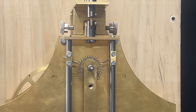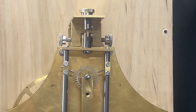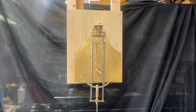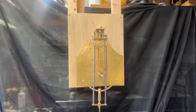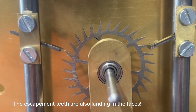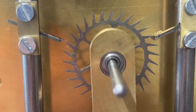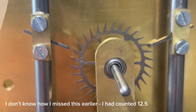There's the first few ticks. I'm really pleased — it's looking good. Now that's out of the way, I can continue the build. Thanks again for watching. I have noticed an issue though — my pallets are only spanning 11 and a half teeth, not 12 and a half, so it's back to the drawing board with the pallets.